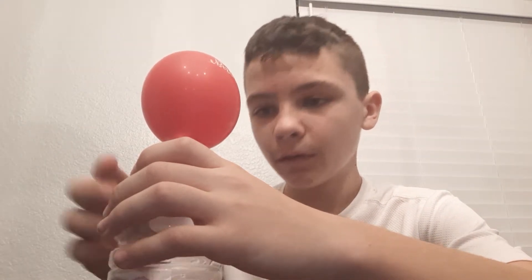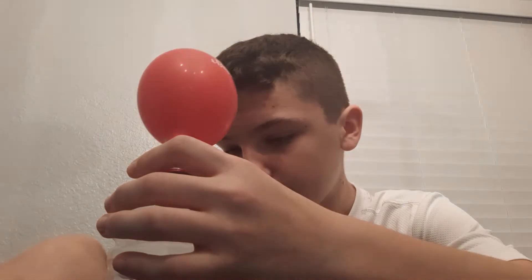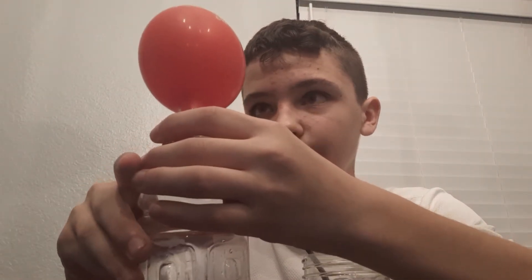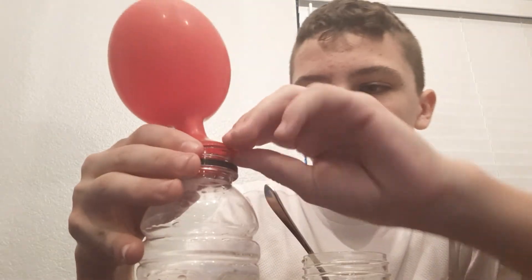Basically, you have an automatic balloon filler. It's a quick, short, and inexpensive experiment. You probably have some of these things lying around in your house, so you can do it however you want.